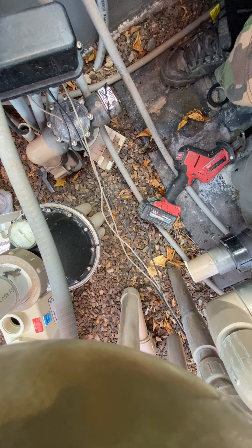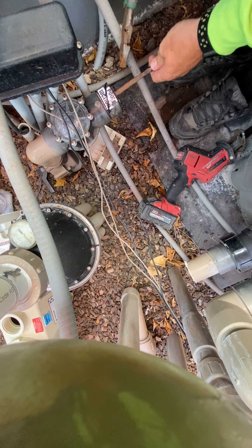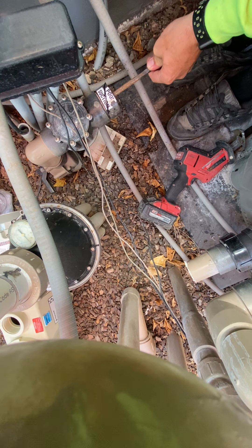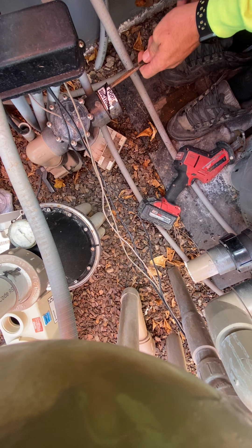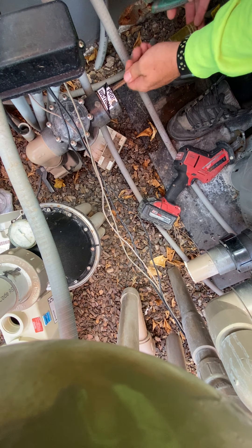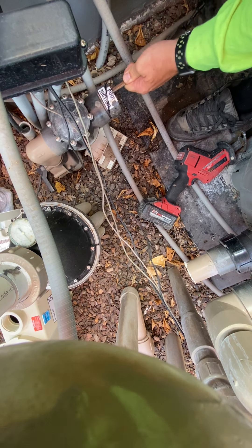One thing I will say is I always put my glasses on when I do this, because I've had a couple of instances where it flew off and hit me right in the face, which is not a good deal. This one might have been put on there with some pretty heavy primer, and if that's the case, this might not work today.